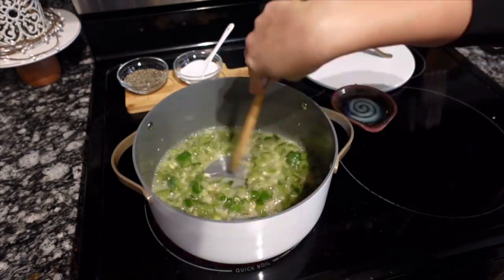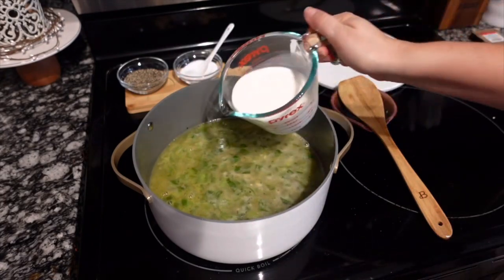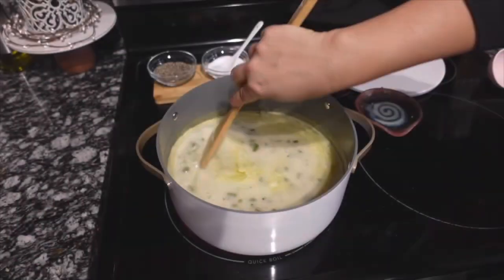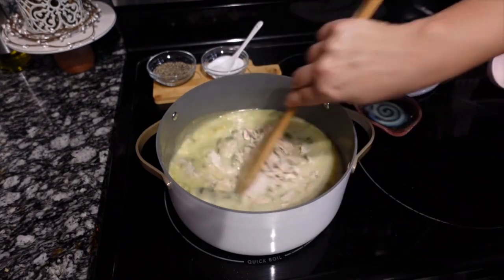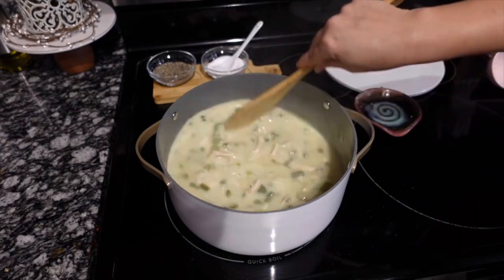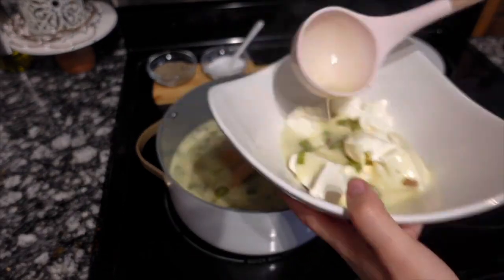We're going to add in four cups of chicken broth and one cup of whole milk, give that a good stir, bring it to a simmer, and let it simmer for about five minutes. Then we're going to add in about two cups of shredded chicken — I made this the same way in my Instant Pot, just shredded up some chicken, super simple.